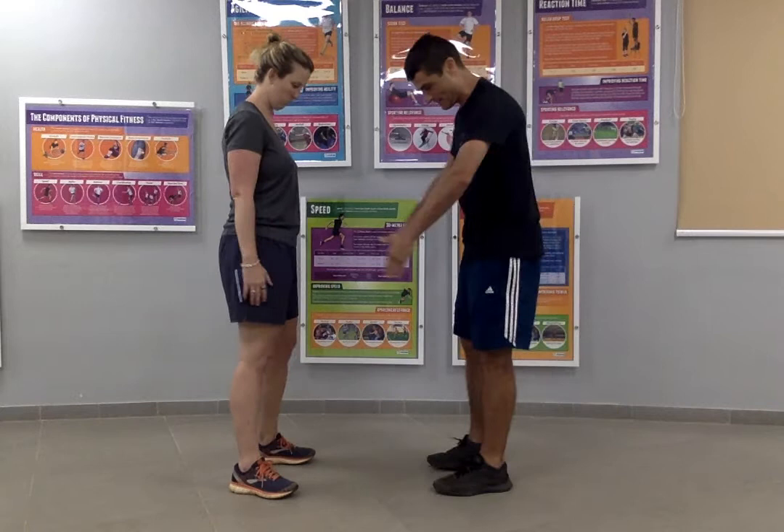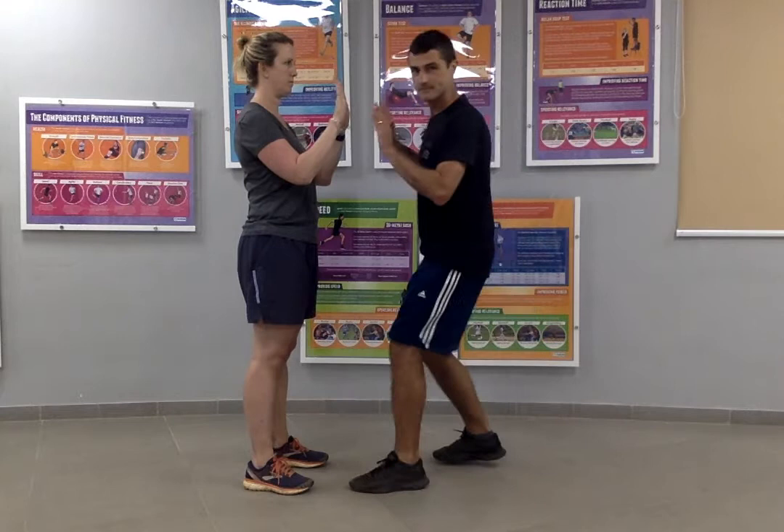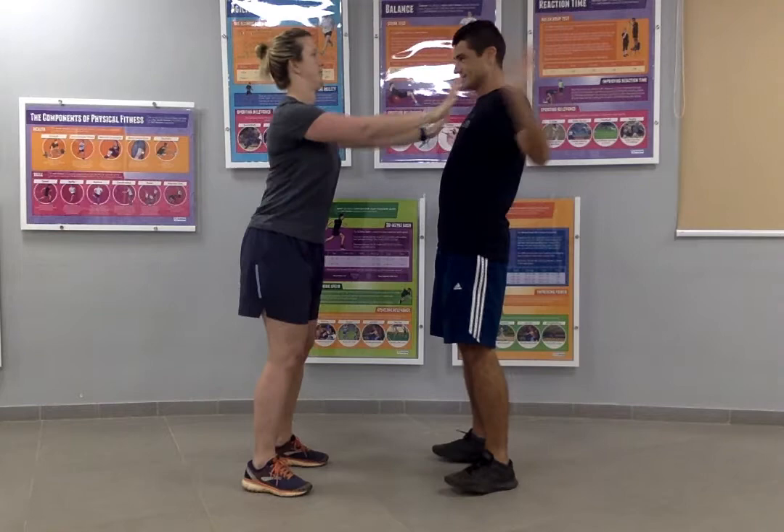You're going to need to stand about 50 centimetres, about half a metre apart, and we need to make the opponent lose their balance. The only way we are allowed to touch each other is hand to hand. Zoe's going to try and make me take a step and I'm going to try and make her take a step. Whoever takes a step is the loser.